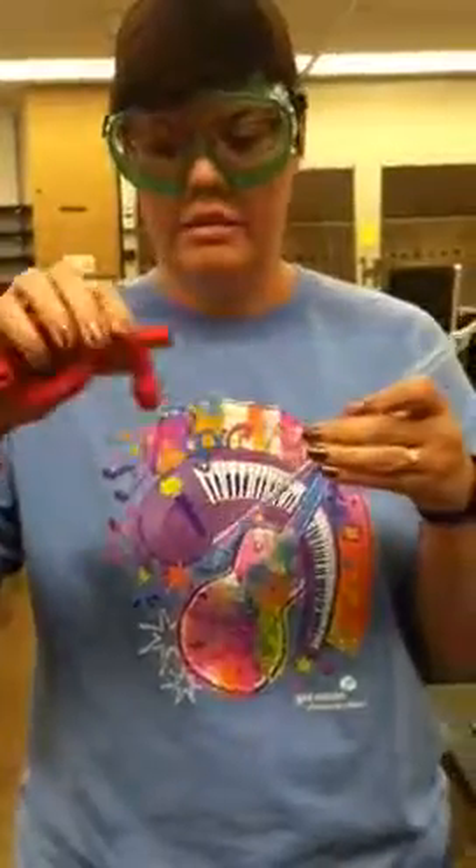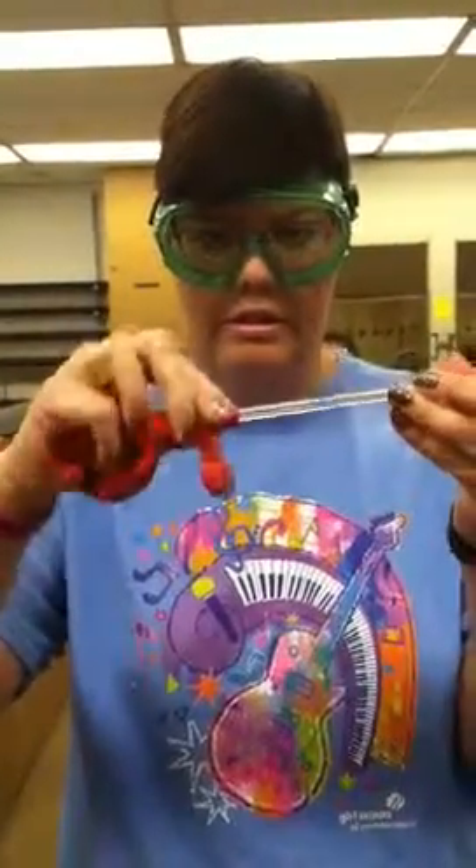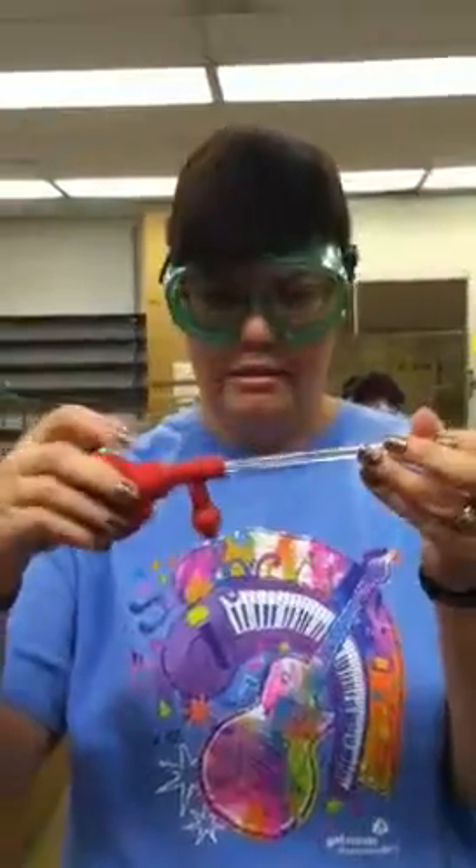I'm going to take this straight part and connect it about half a centimeter on there. And now I want to draw the liquid into the pipette to the 10 milliliter mark, and I do that by pressing on the S-valve while the end of the glassware is in the water.